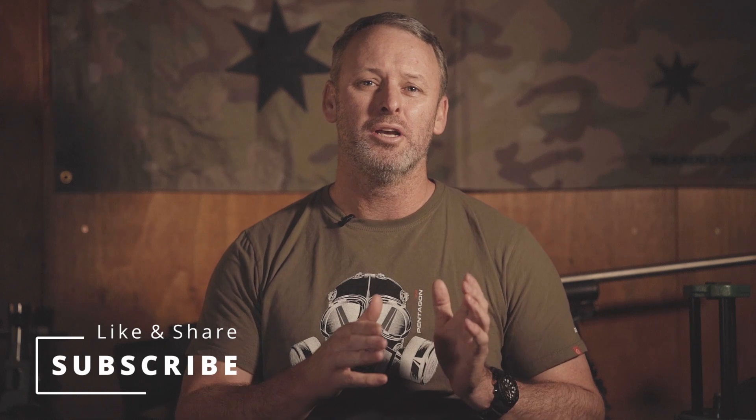G'day guys, my name's Ben, and you're watching The Long Gun Project. In this episode we're going to be talking about increasing your hit percentages at long range by improving your ammunition. I will provide my disclaimer up front: I am not the best shooter in the world, but I do understand this stuff pretty well and I am in a position to share with you what I know.